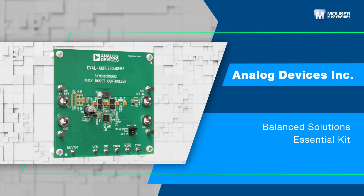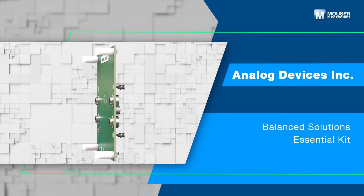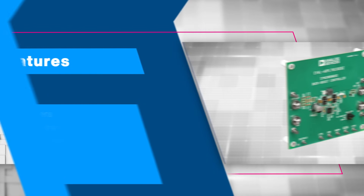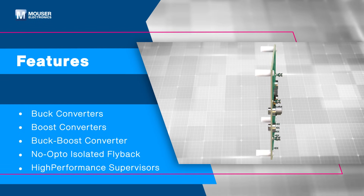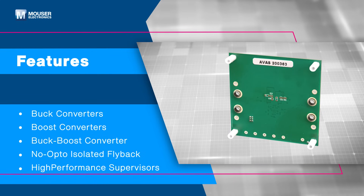The Analog Devices Inc., or ADI, Balanced Solutions Essential Kit includes ready-to-use boards designed for immediate testing and prototyping. The Balanced Solutions Essentials Kit showcases products from ADI's Buck, Boost, Buck Boost, Flyback, and high-performance supervisor lines.